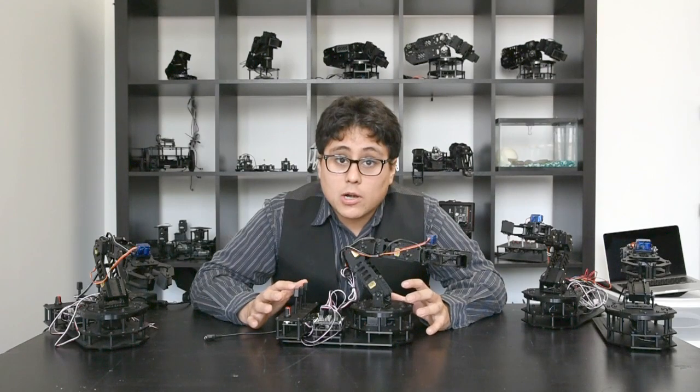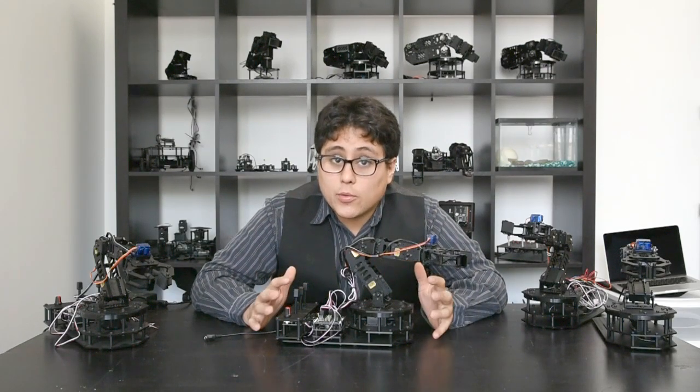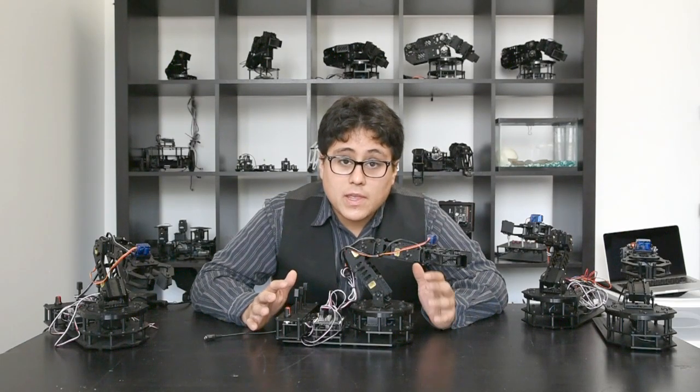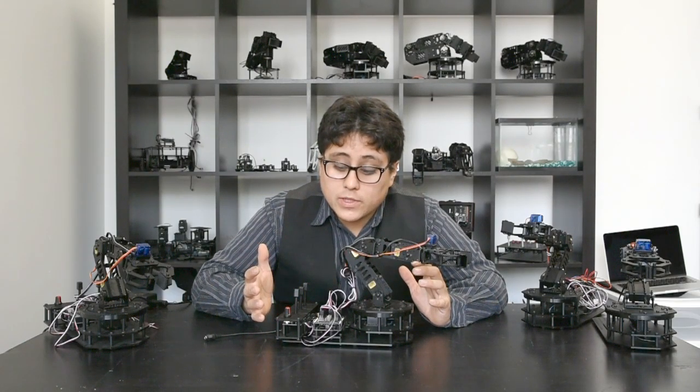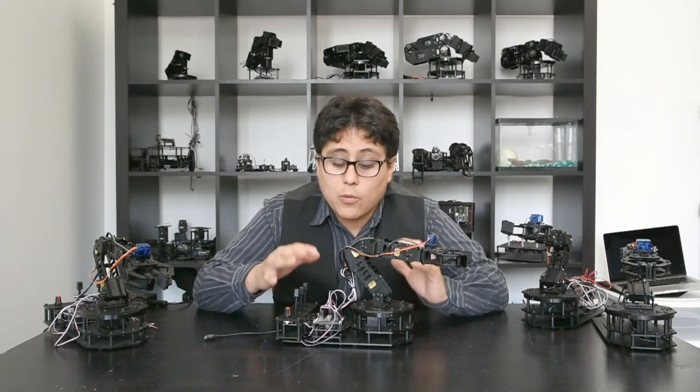This is an Arduino compatible arm. All of our sample and demo code is written in the Arduino IDE and available on our website for download. You'll be able to not only run our test code and sample code but then modify it to exactly what you need it to do.